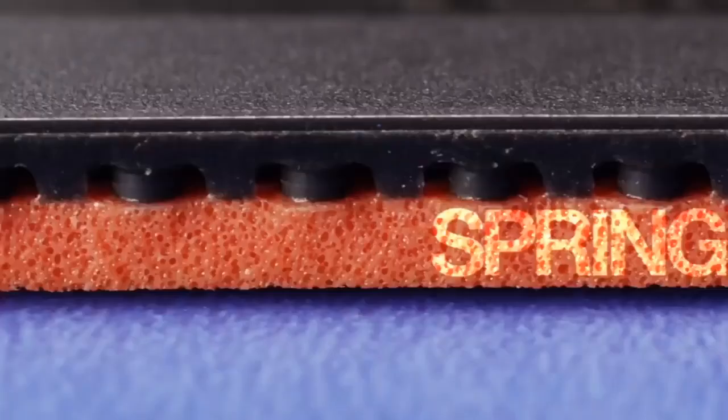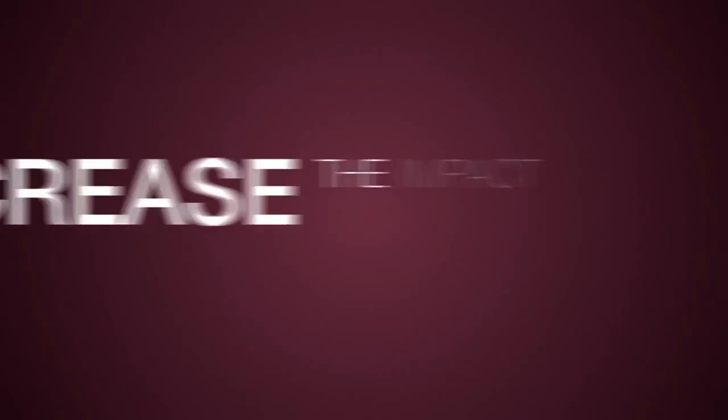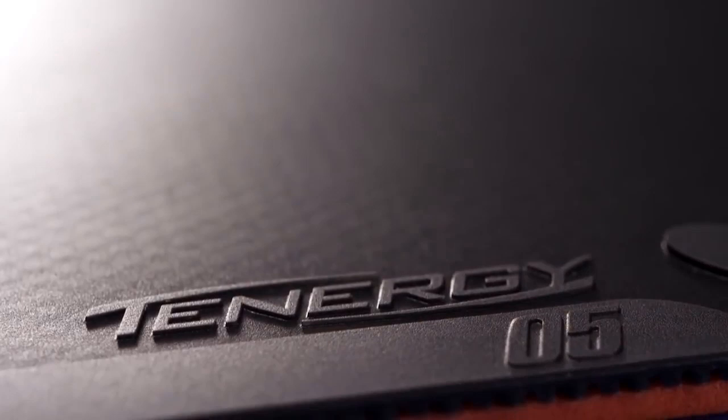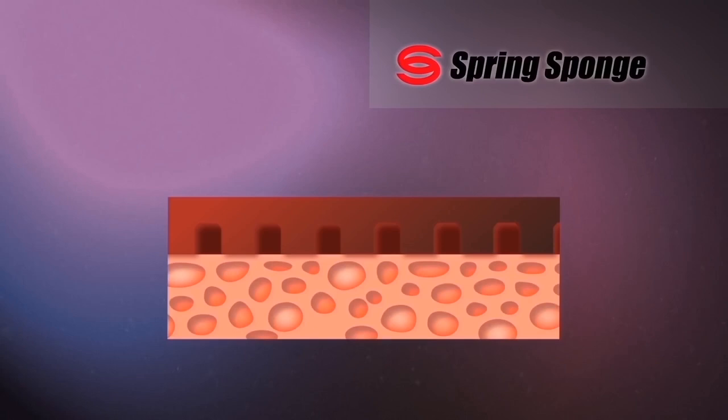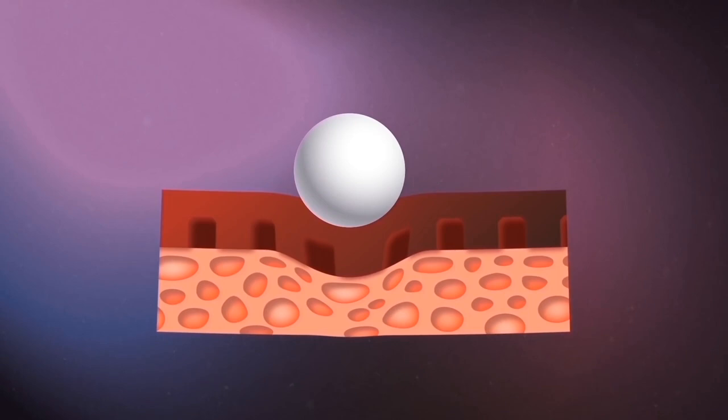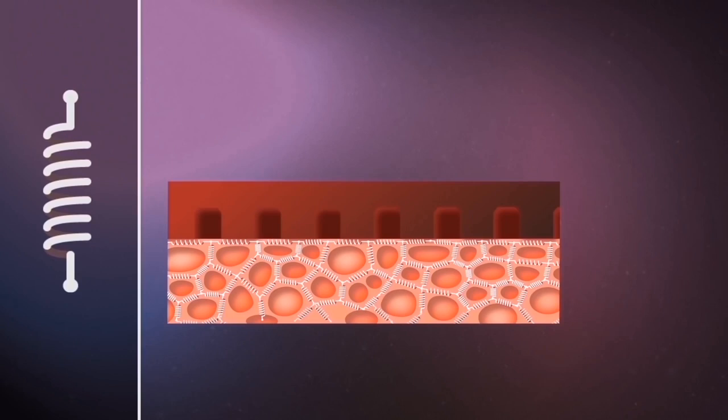Also responsible for the success of Tenergy is the spring sponge technology. The premise was how to increase the impact of the sponge without changing its thickness or texture. Rubbers with a traditional sponge absorb the energy of an incoming ball much like a mat with no springs — the energy is lost and the ball only receives the power of the player's shot. The spring sponge, however, is thinner and harder but still elastic. The air compartments contract on impact and then expand again, imparting additional power on the ball, much like a spring. Hence the name spring sponge.